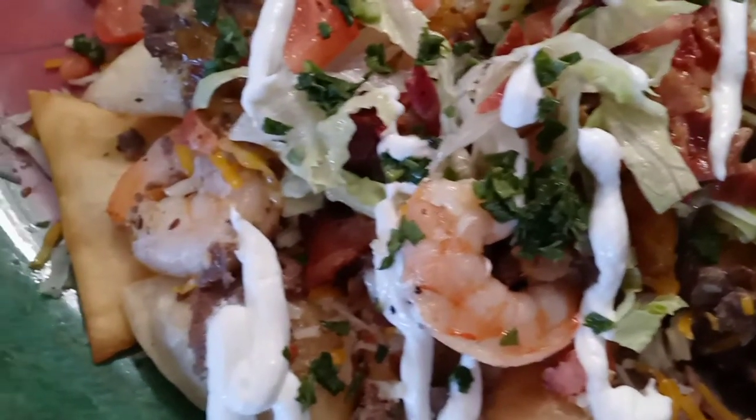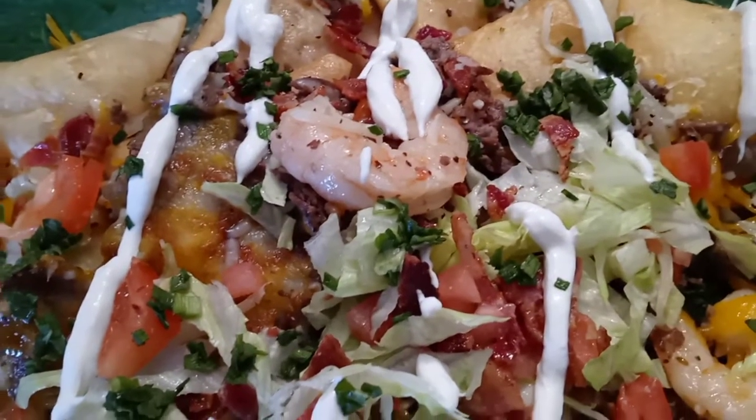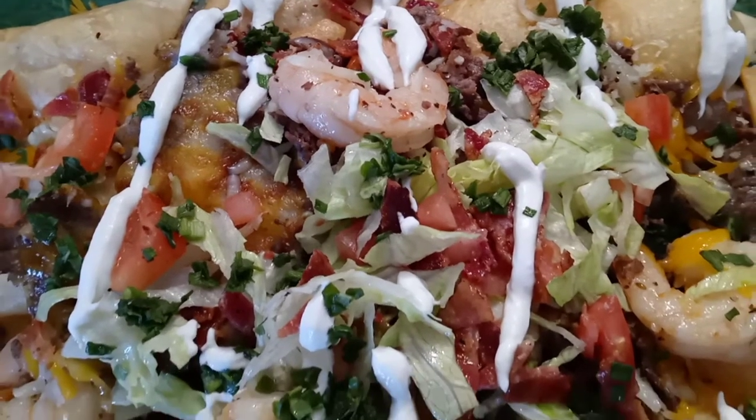And here you are — the ultimate surf and turf game day nachos. Put your nachos on a nice cute little football platter and serve to your guests. Hope you all enjoyed. See you in the next video. Bye!